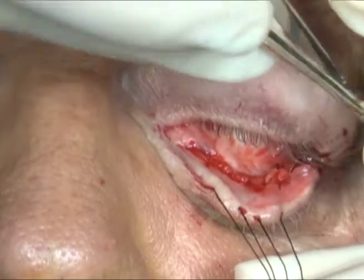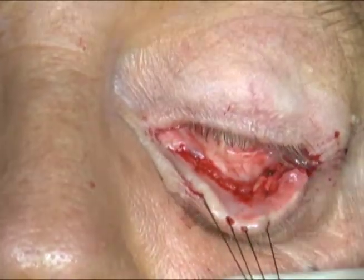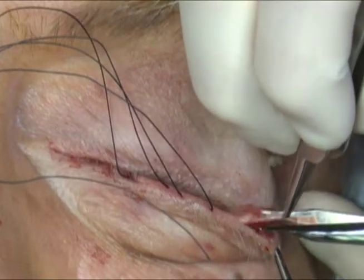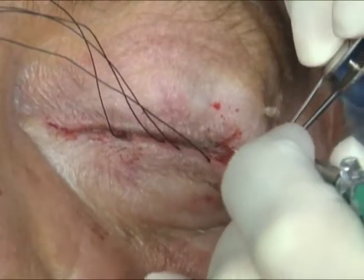The lower lid will then be tightened horizontally with a standard lateral tarsal strip. Westcott scissors are then used to dissect between the anterior and posterior lamella for approximately 5 millimeters. The mucocutaneous junction of the posterior lamella is then excised.